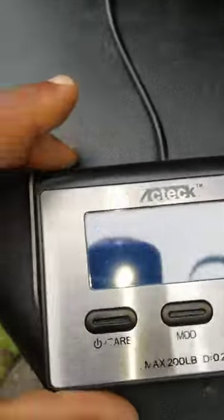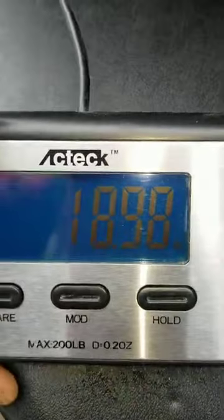Let me show you. I'm going to zero this out. Watch this — I want you guys to see this. Watch me put this bad boy on a scale — this is how much stuff I have in it. Let me see if I can show it to you how much it weighs. You see that? 19 pounds.